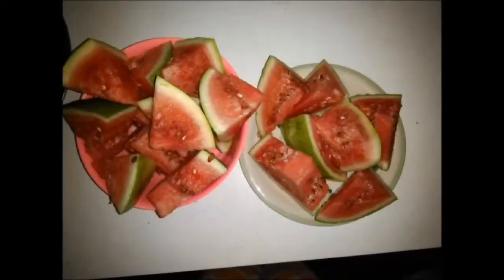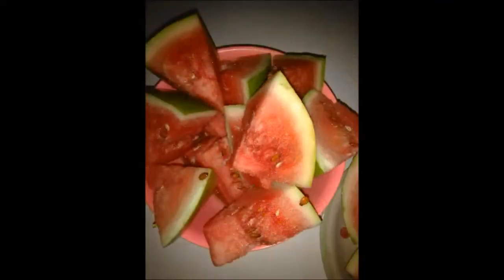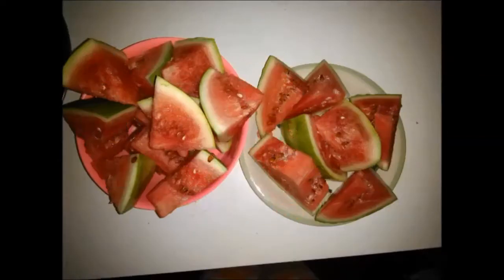Watermelon is a large fruit of a more or less spherical shape. It is usually eaten raw. It has a sweet reddish or yellowish flesh. It contains potassium, magnesium, and vitamins A, B1, B5, B6, and C.